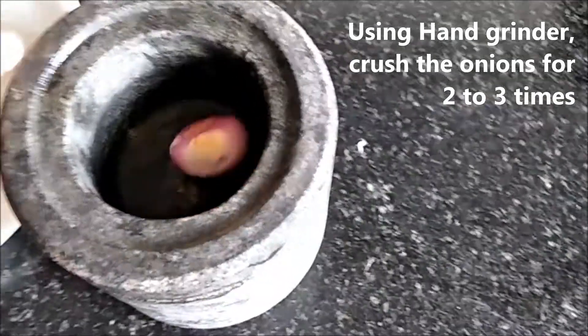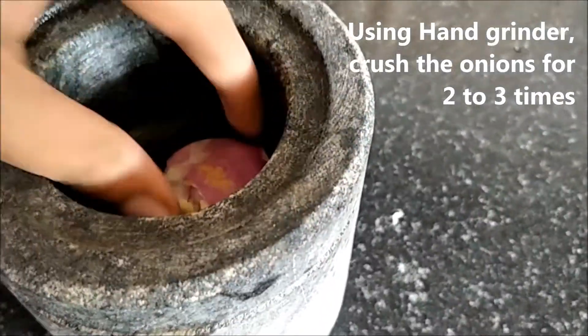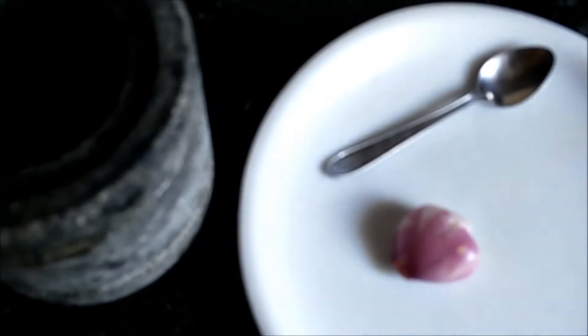We are going to take 1 teaspoon of onion. We will add half olive oil and add 1 teaspoon of oil. We will keep it in the heat and add the juice.